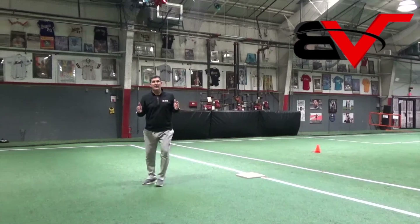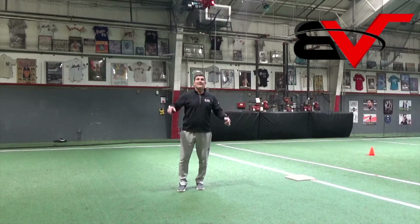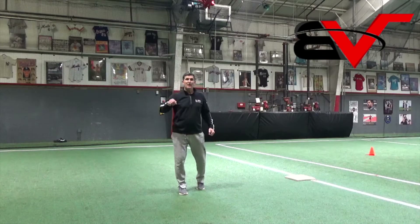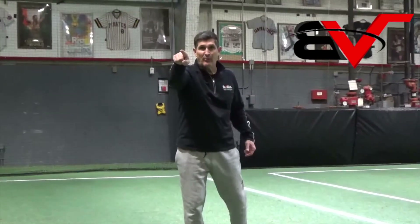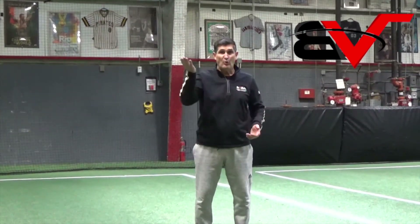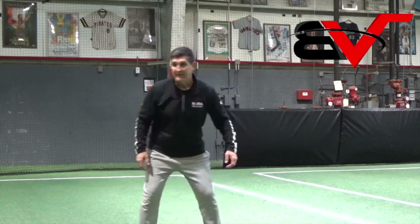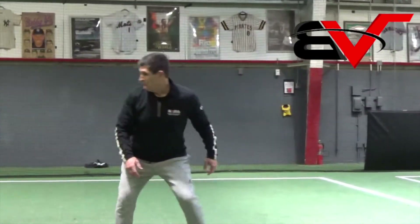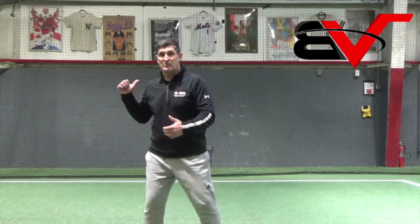As you get off the bag, remember this — this is probably the most important teach of this whole video: there's only one guy who can get you out. The pitcher. He's the guy who's got the ball right now. And I see so many kids, at shockingly older ages, getting off the bag and turning around to look where the shortstop and second baseman are — more so than the shortstop.